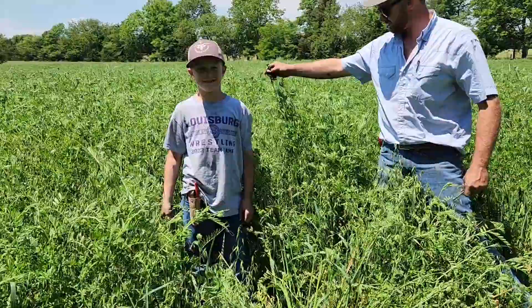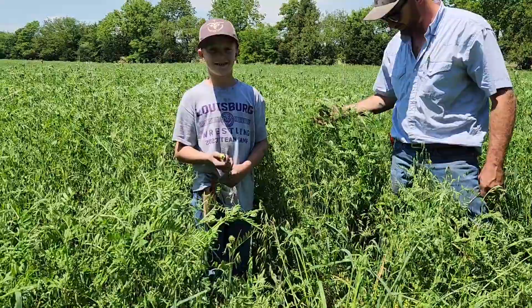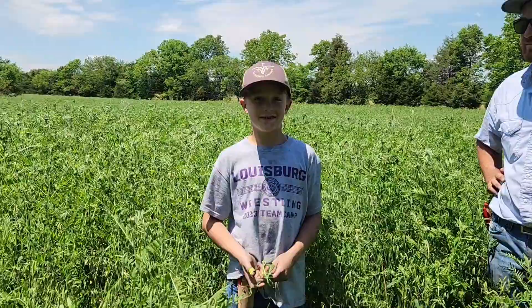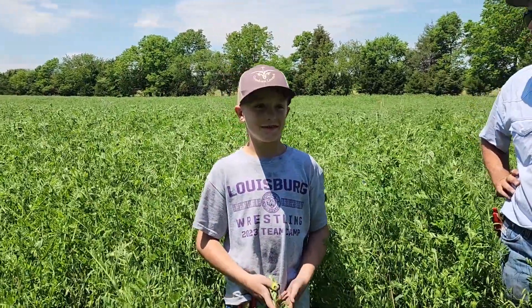Otis is five foot tall and it's up to his shoulders at least — he's a shorty. He couldn't even see out.